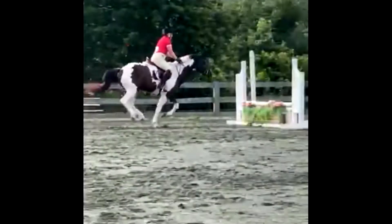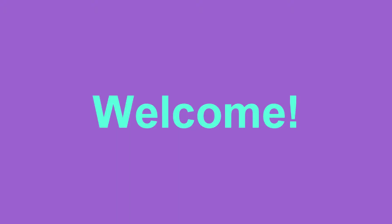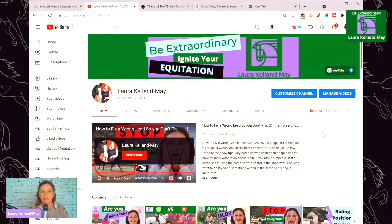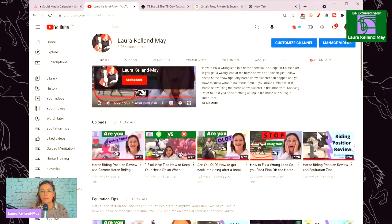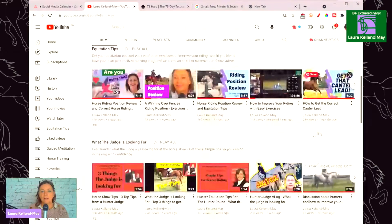Hi there, welcome to another video. My name is Laura and today I'm doing a position review from some videos that someone sent in. So let's get started. Welcome to Equestrian Skill Builders. If you'd like to improve your riding and training, win more ribbons at your next horse show, or generally like other horse related stuff, then you're in the right place because we're going to share some information with you that I know will help you with your riding.